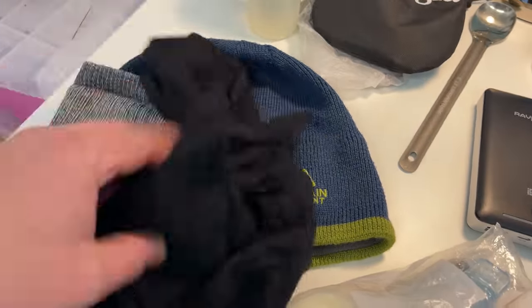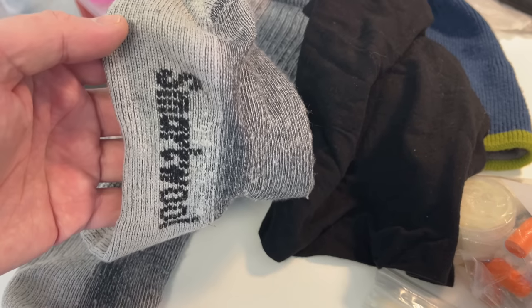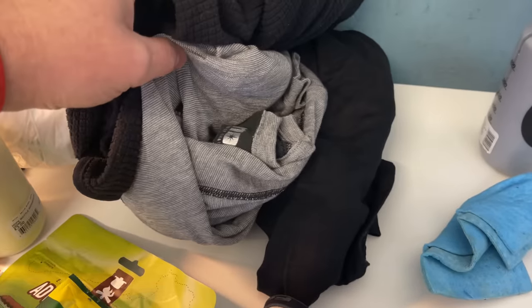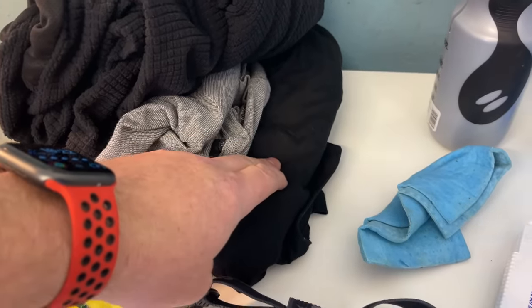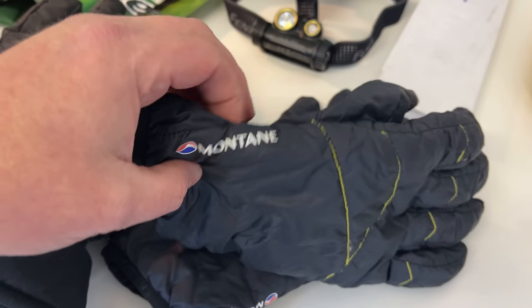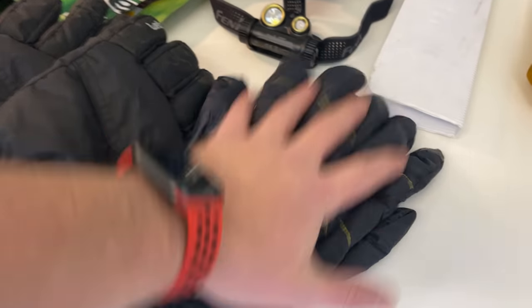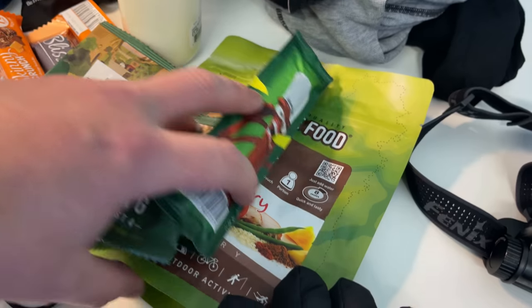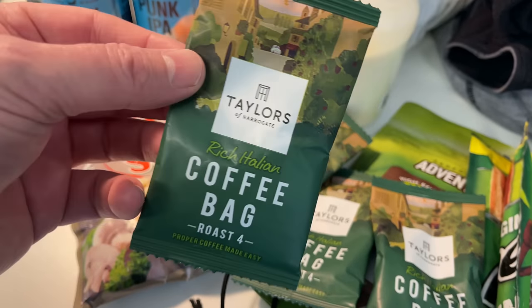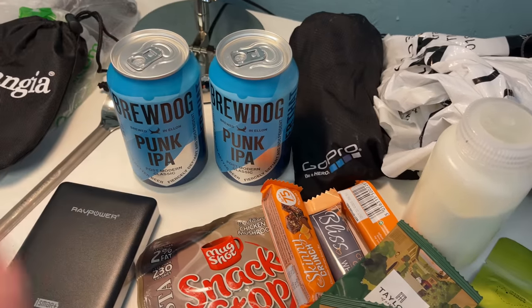I sleep in a woolly hat. There's a merino buff if I need that, and there's also some SmartWool socks. I do take a micro fleece, a merino wool base layer top and trousers. A couple of pairs of gloves — these ones won't actually go in my pack, I'll be wearing those, but these go in for night time if I need them. These are Montane Prism gloves, packed down to really nothing. A dehydrated meal, plenty of snacks, and loads of hot drinks to warm me up, as well as a couple of punk IPA to celebrate getting to the top.